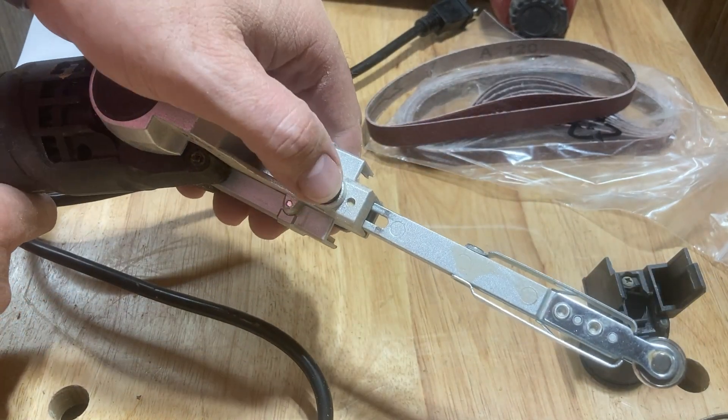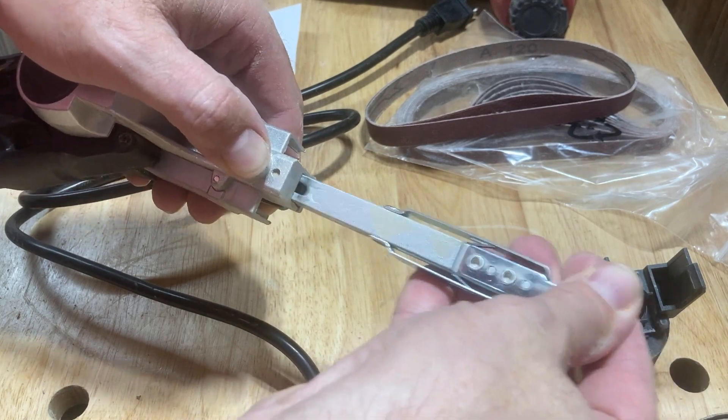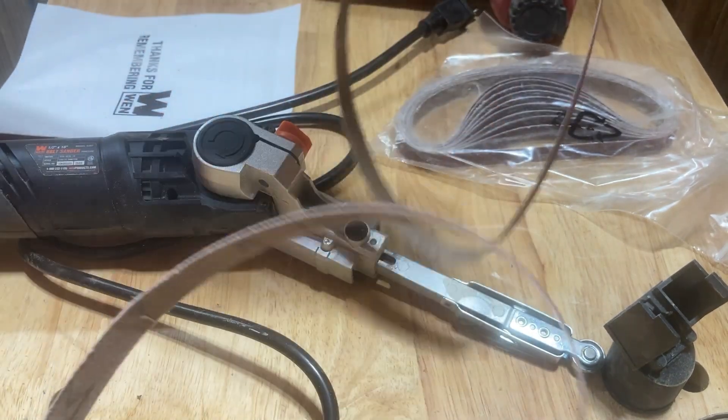So when I press this in, this piece compresses, allowing me to get the belt up over the sander and maintain tension.